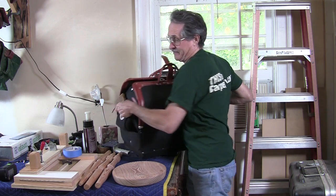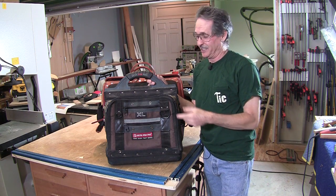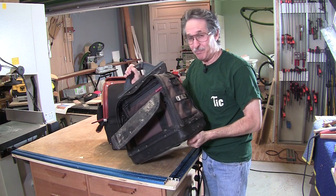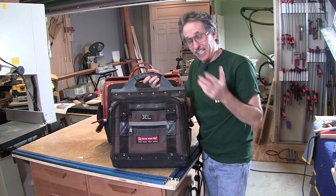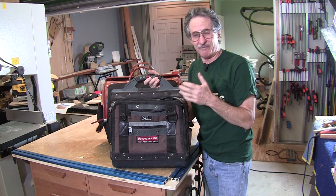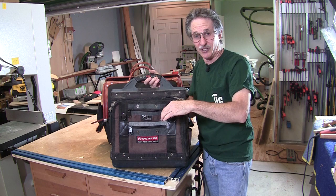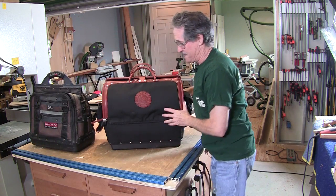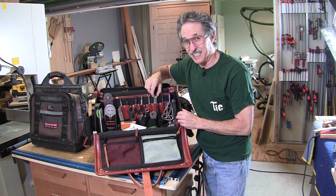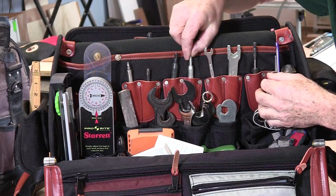Don't get me wrong — I like my Veto bag. It lasted me a long time, doesn't show any signs of wear, and I beat it up really bad. It held a lot of little tools. The only problem was it was sometimes hard to find stuff because tools were buried behind tools, and sometimes tools got buried down inside the sleeves. With the Doctor, I don't have that problem. It's easy for me to get to stuff, and the bag isn't that much longer, but there's a lot more room.